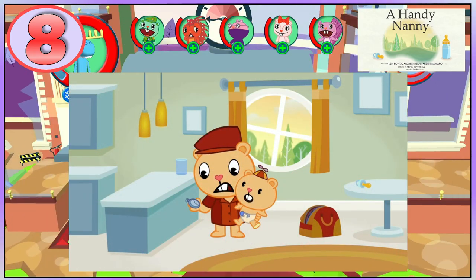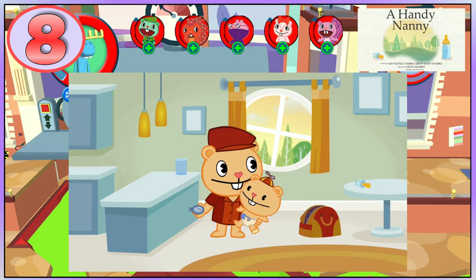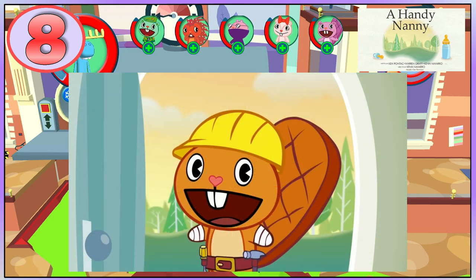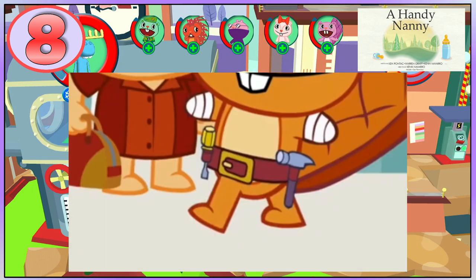In A Handy Nanny, Poppy's waiting for a babysitter. Pop hears knocking, then opens the door and sees Handy. If you look at Handy's leg when it moves forward, you can see that it is connected below his belly marking, which looks really strange.